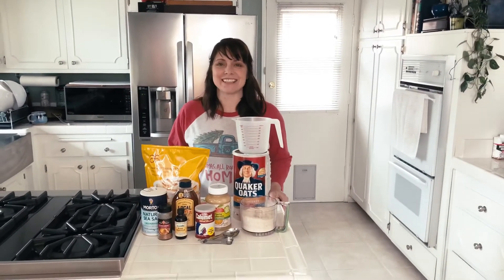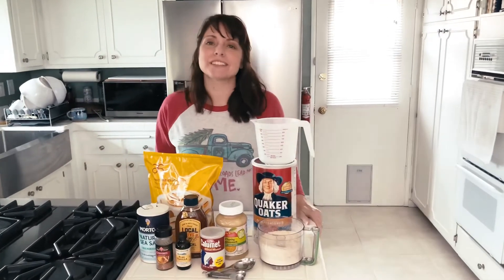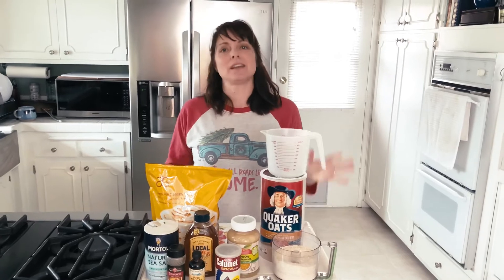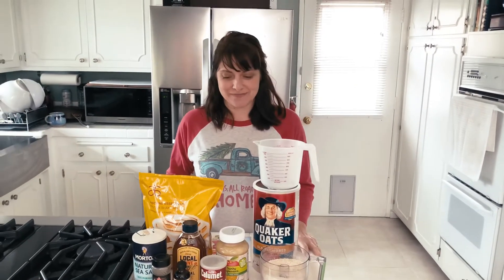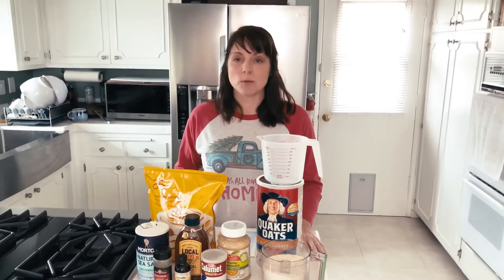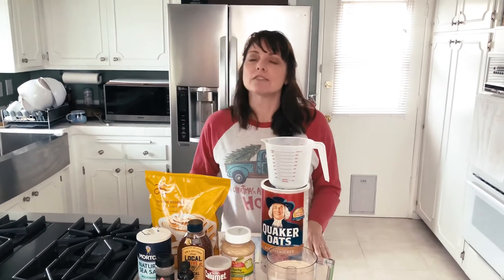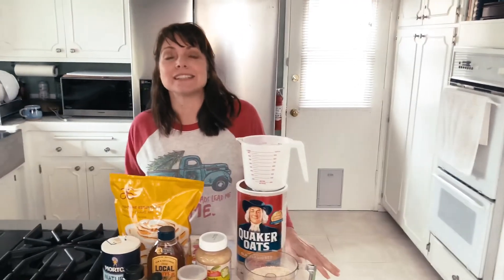Hi there everybody, it's Leslie again. Welcome back to our lovely kitchen here in Porter Ranch, California. I hope this video finds everyone safe and healthy and happily sequestered in their homes. I don't know about you, but all of this time at home makes me crave a little bit of comfort food. And for me, one of my top comfort foods of all time is cinnamon rolls.